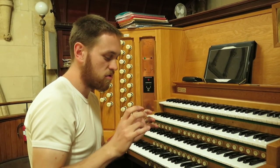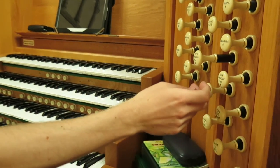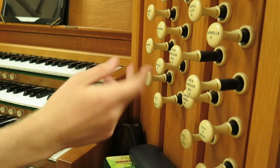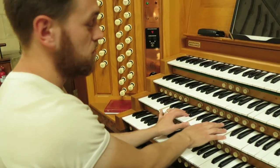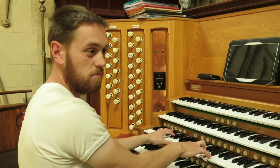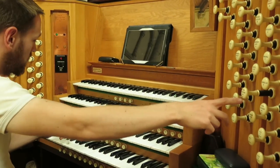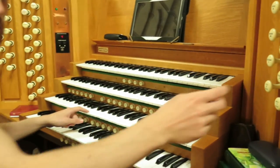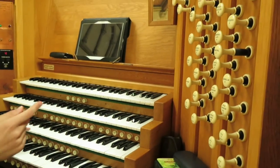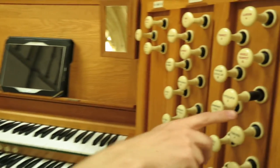One of the stops that gives the organ its characteristic sound are these ones called diapasons. If I pull out a couple of these diapasons — just the ones with the eights on them — you can hear that sound. It's very smooth, very rounded. Now, the one with the eight on it plays middle C right down where I'm playing. But if I pull out a stop with a four on it and press that same note, it's an octave higher. And if I pull out one with a two on it — the fifteenth — again, another octave higher.